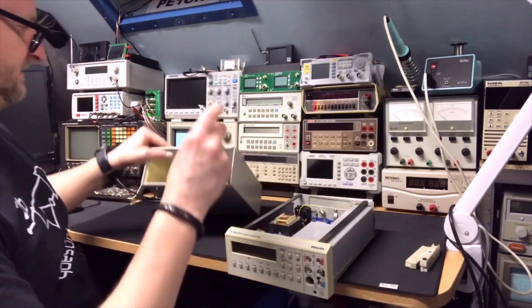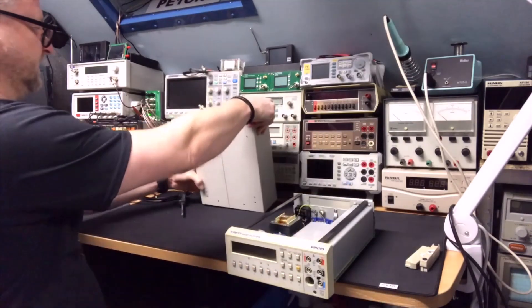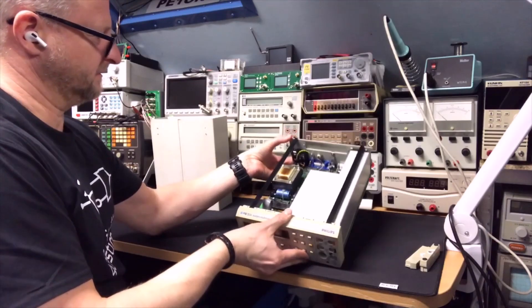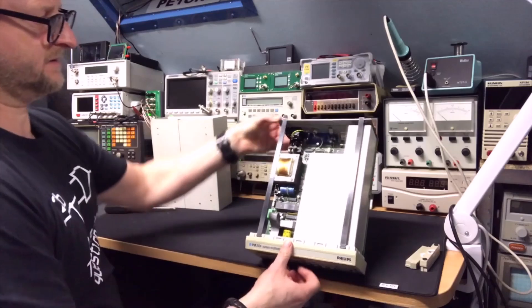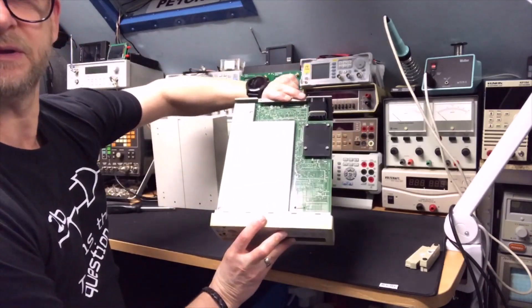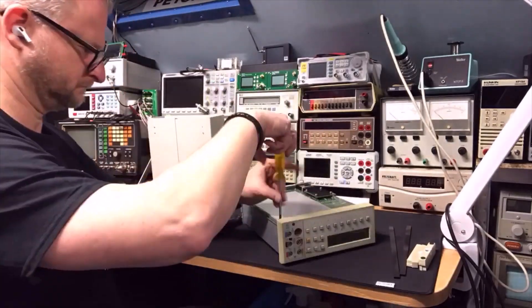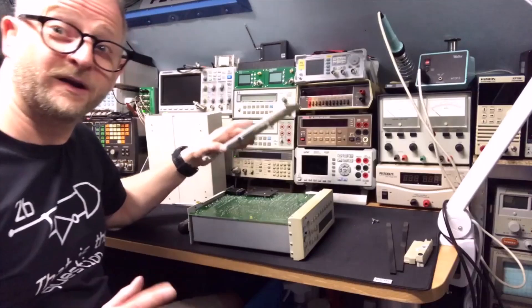The rail comes out — that was here. Well this we can clean later. Let's see how we open this. Okay, that was a bit tricky.